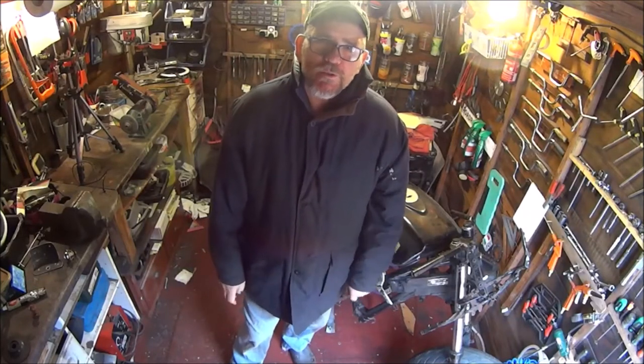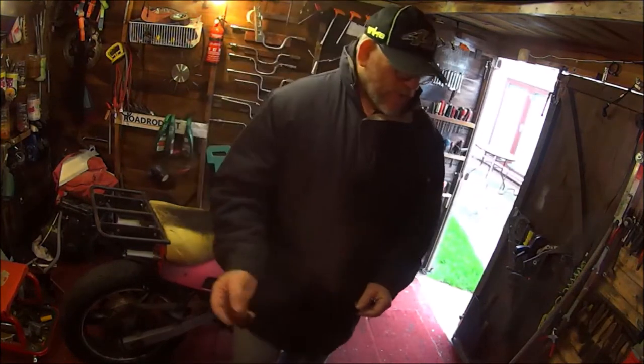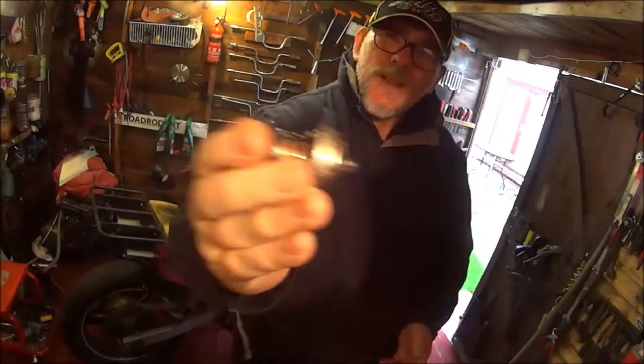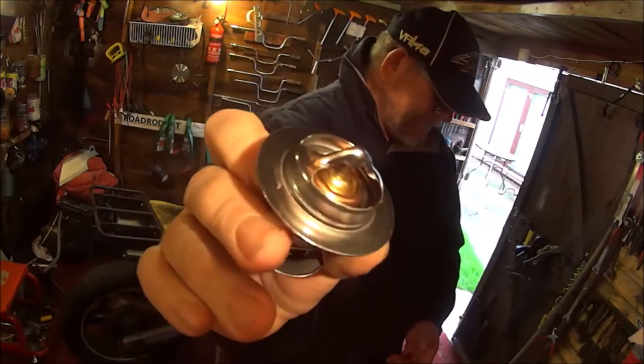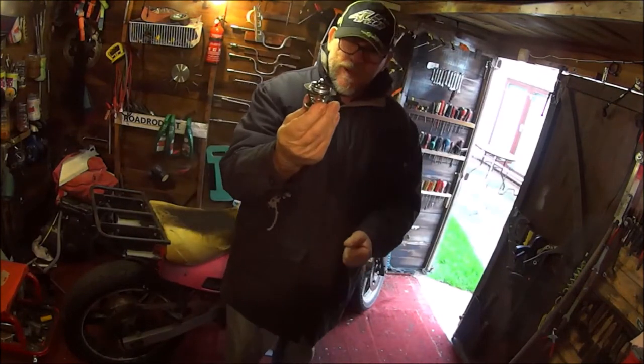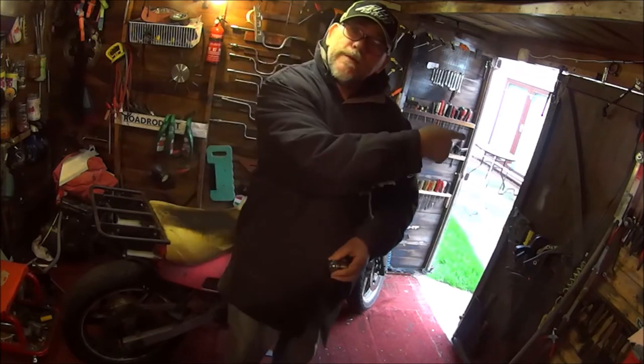Welcome everyone to my channel, I'm John. What we're going to be doing is swapping this for this — yes, you guessed it, we're going to be replacing the thermostat. So without further ado, let's get on with it.